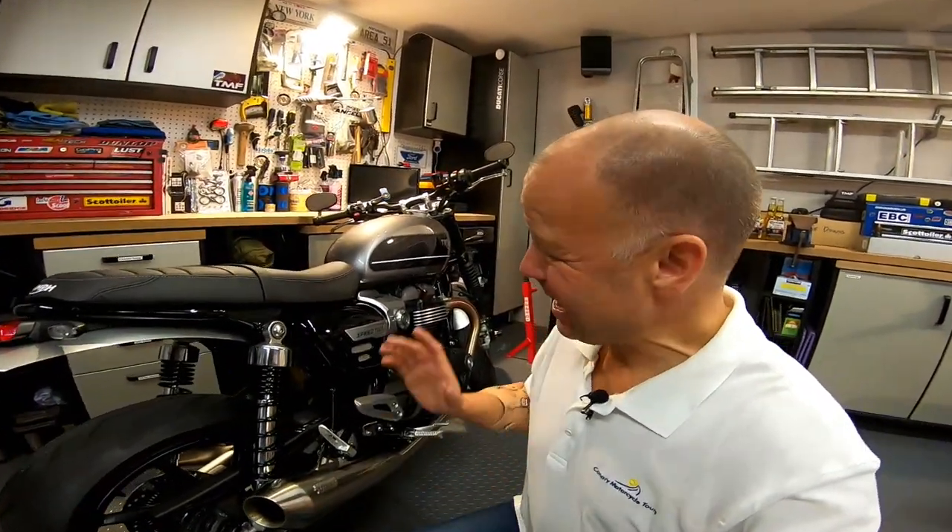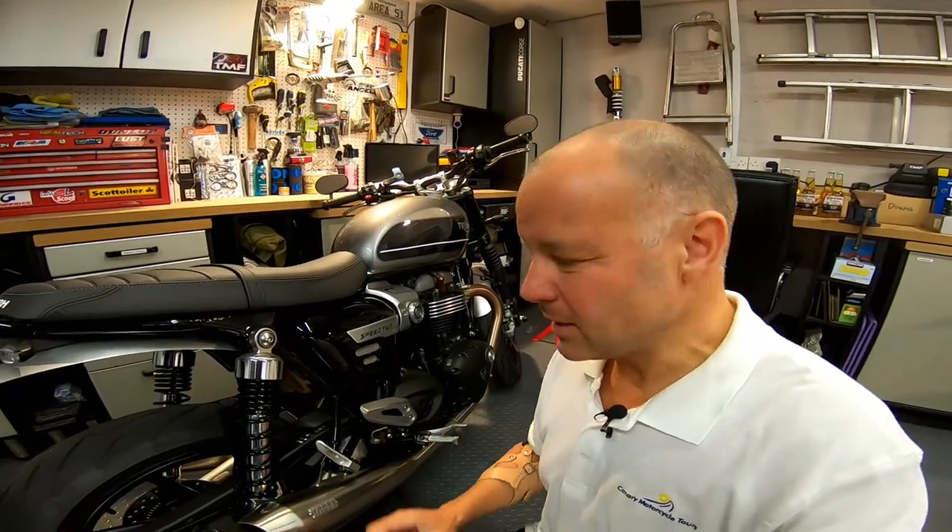Hey guys, this is Mist and Fly, I hope you're well. Now as motorcycles go, I think the Speed Twin is pretty much perfect when it comes out of the box. When you buy one of these there's not much that needs changing to make the thing look great. I just think it's a beautiful classic motorcycle.